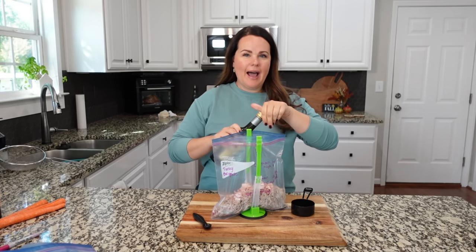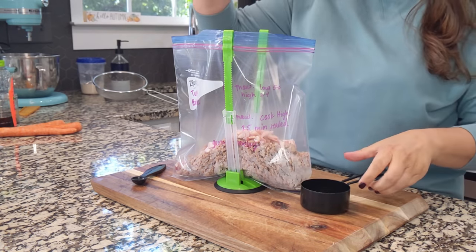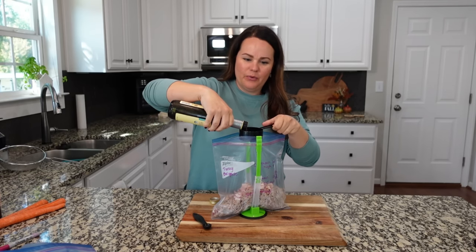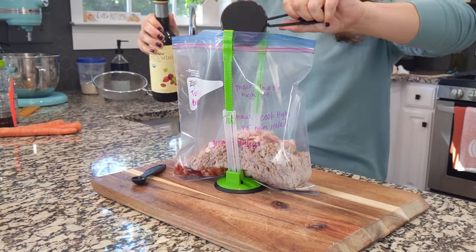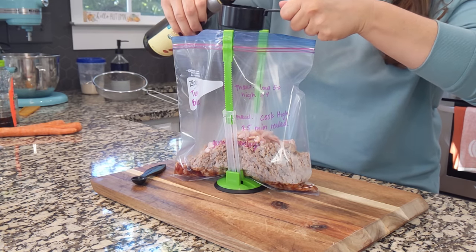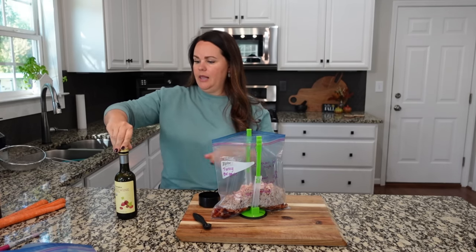Let's add about a half cup of red wine vinegar — this is actually an ingredient I've come to love so much recently. It elevates recipes quite a bit. So right around a half cup, I think it's going to be perfect. Let's go for the full half cup.